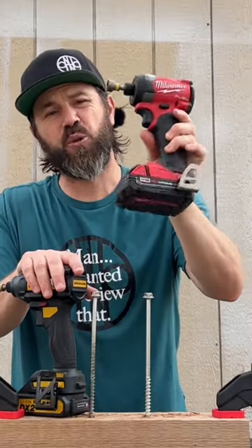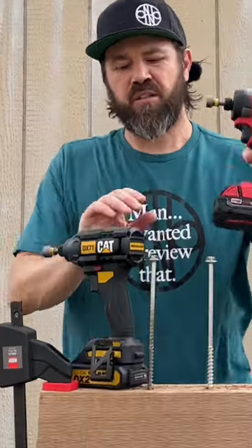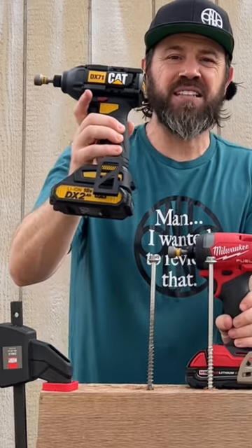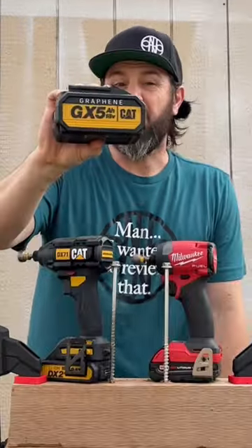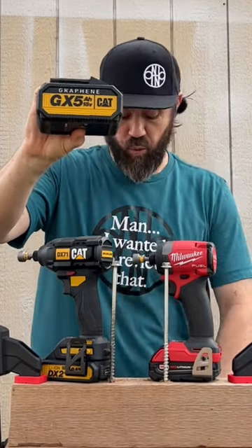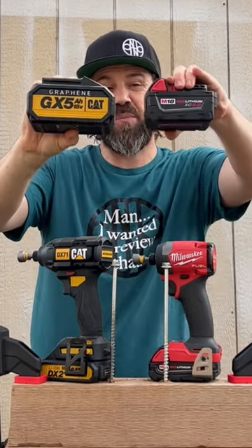Today we're going to see if the Milwaukee Fuel Gen 4 is going to hold its crown going up against the new CAT 18 volt. We're going to start off with the 2 amp hour batteries, reason being the new 5 amp hour graphene battery just arrived today, so we're going to do a 5 amp hour showdown between the two.